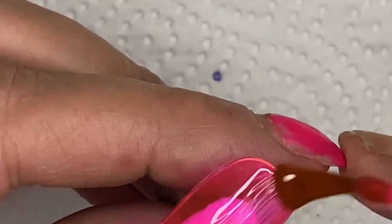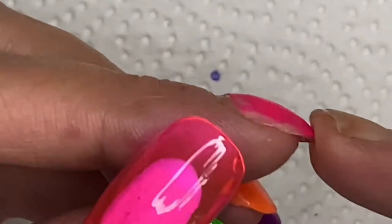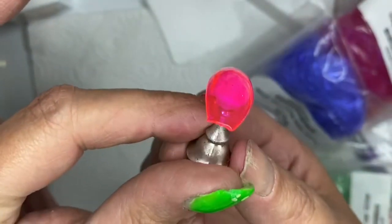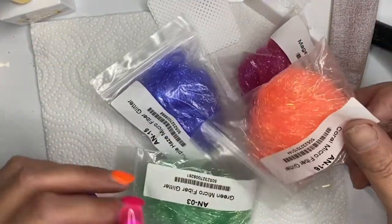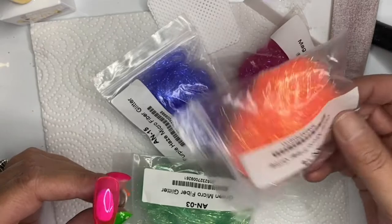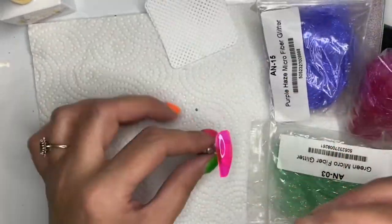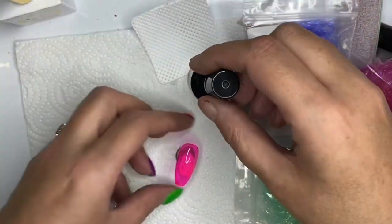I just sat here and started doing random nail designs. I follow a lot of people that do nail designs on long tips because you can do a really beautiful design. On short nails you don't really have that much space, so you've got to try and fit something in without it being too bulky and too busy.